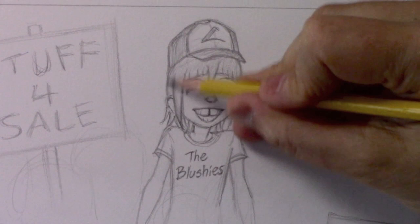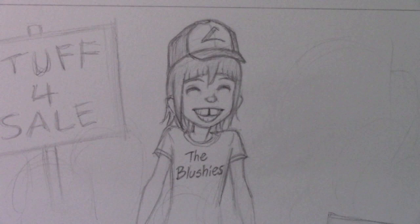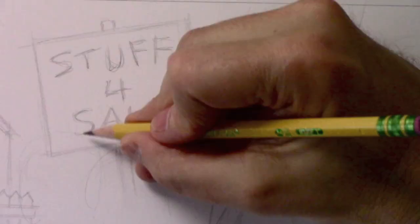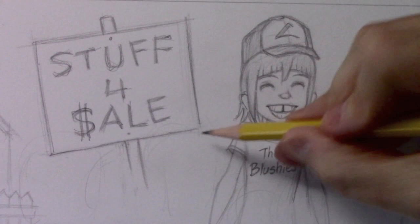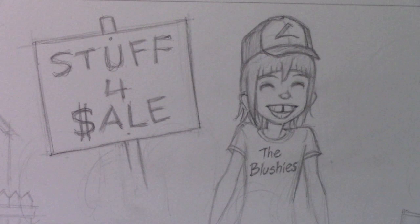That kind of does it for drawing stuff related directly to this character. Now it's time to move on to stuff relating to his little yard sale. This one has to do with the sign — it comes from Reagan Dots: make the S in 'sale' a dollar sign. Excellent suggestion. Let's refocus the camera so I can make that change. That takes care of that — makes very clear to the customers what it's all about. Come on people, open up your wallets.